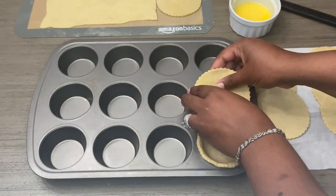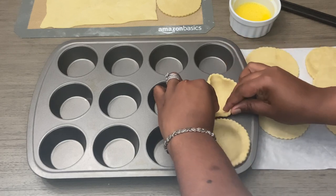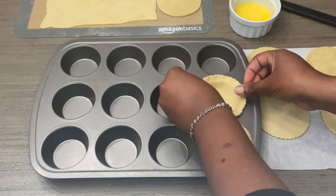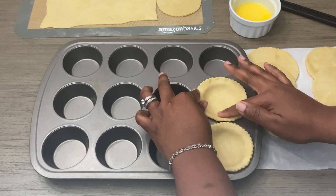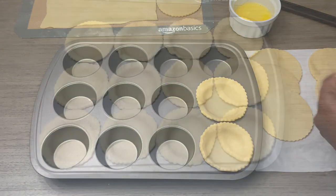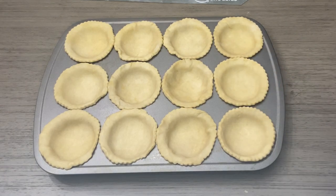Now I'm going to be putting the dough into the pan, just pressing down slightly. I'm going to start to put my prune filling — I'm doing half prune, half water.